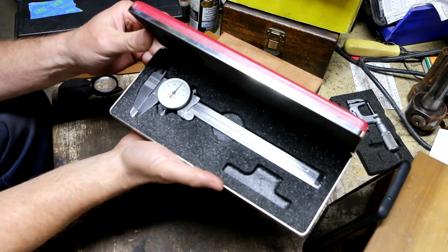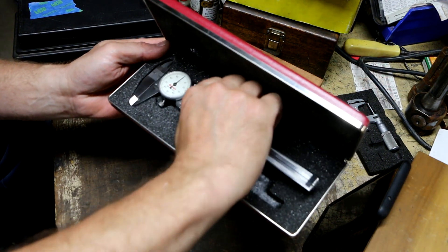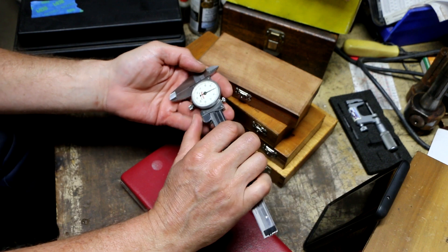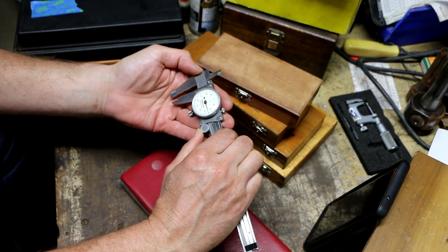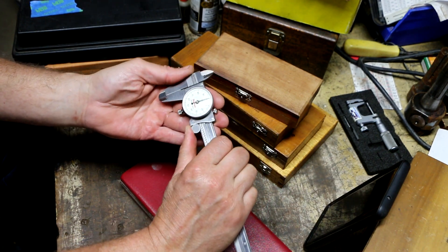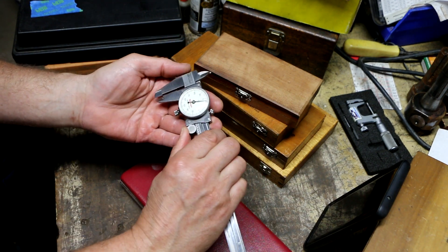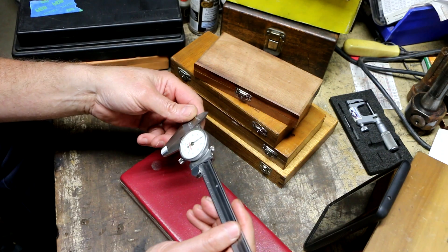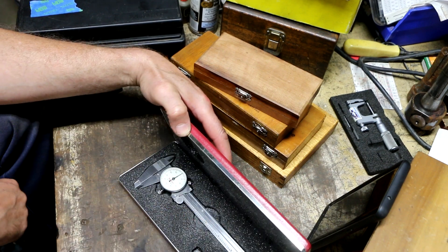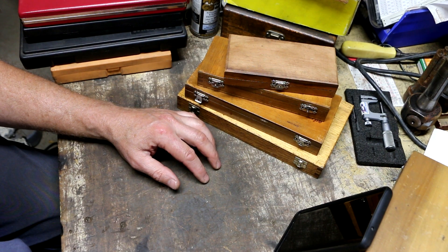Next up is a nice pair of Starrett dial calipers, model 120s — clean as a whistle. I've had quite a few of these. I usually end up selling them, though sometimes I'll hold on for a while. For dial calipers I stick with my Brown and Sharps, and for digitals I've got the Mitutoyo and the Brown and Sharp Tesa's. No engraving on them, case is pretty good, so I'm sure I'll sell those quick.